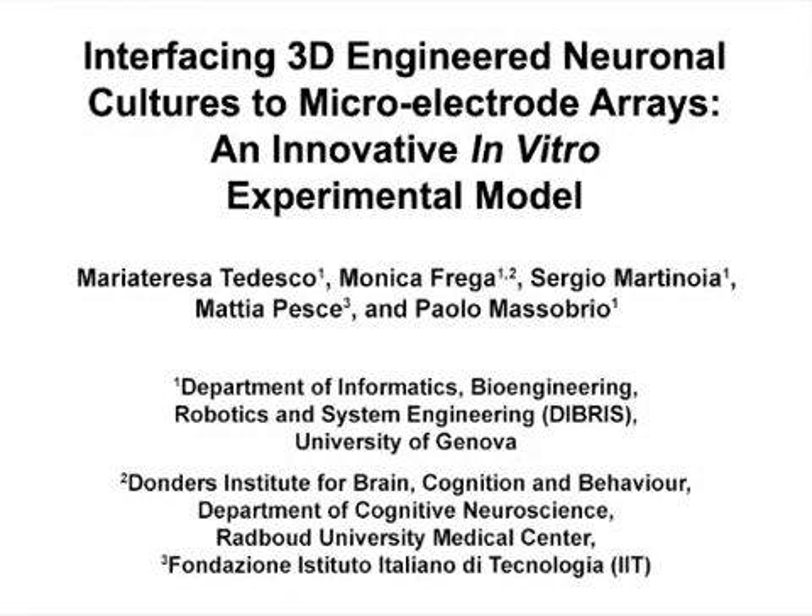The overall goal of this procedure is to present a novel model of in vitro three-dimensional neuronal networks coupled to microelectrode arrays.